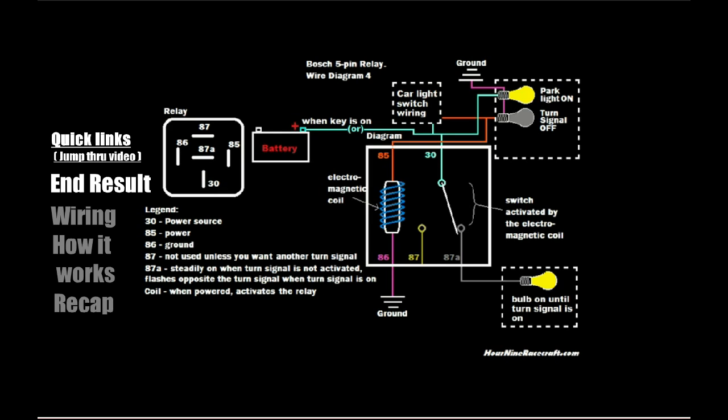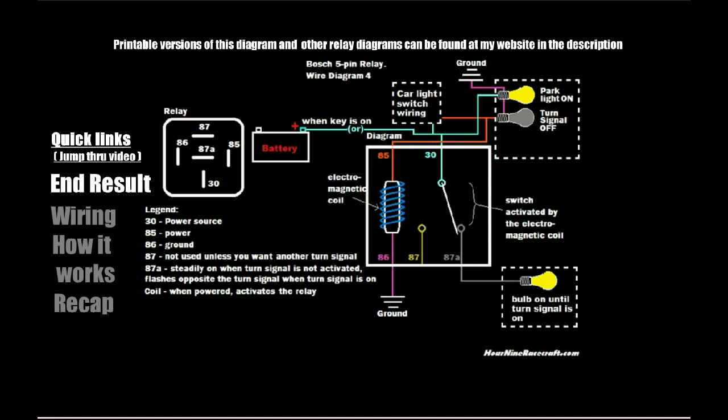Doing it this way decreases the load on your electrical system. Whenever you add more light bulbs to your turn signal system it will slow down your blink rate — just like when you blow a light bulb you get a faster blink rate because there are fewer bulbs. Here where I live there are laws governing how fast a turn signal can blink — it can't blink too fast or too slow. When you wire it this way you're introducing almost no extra load, maybe an eighth of a watt, because relays use hardly any electricity.